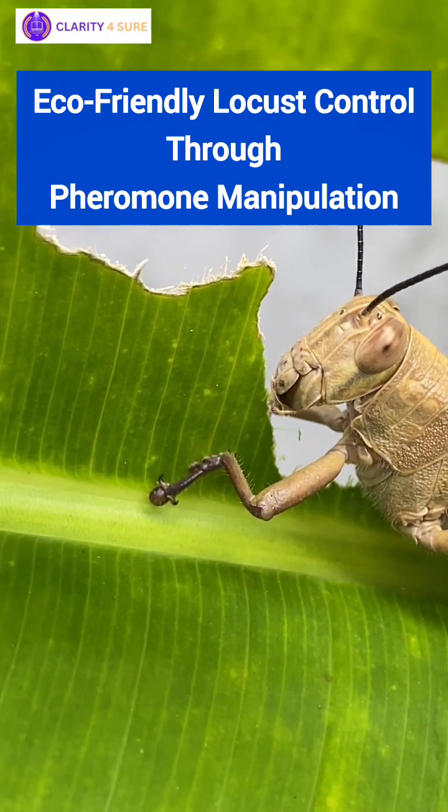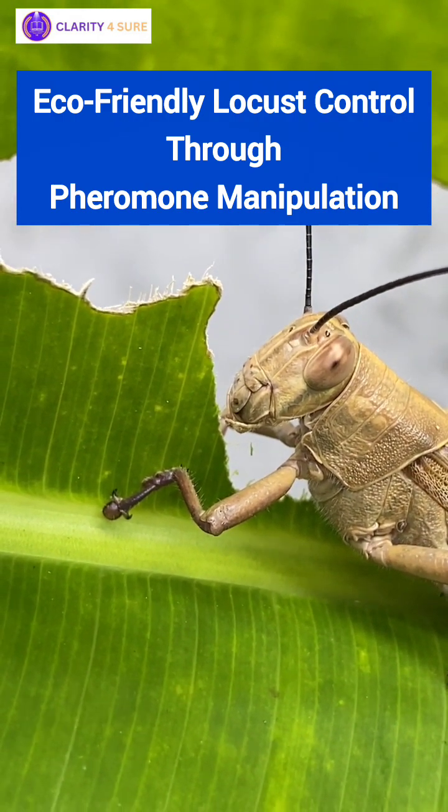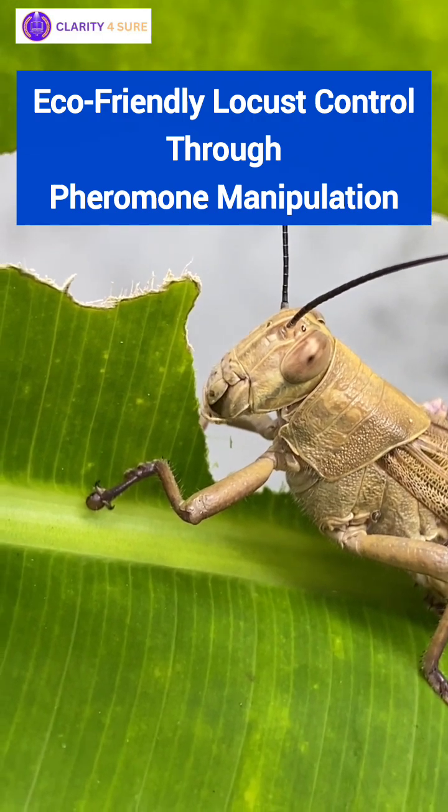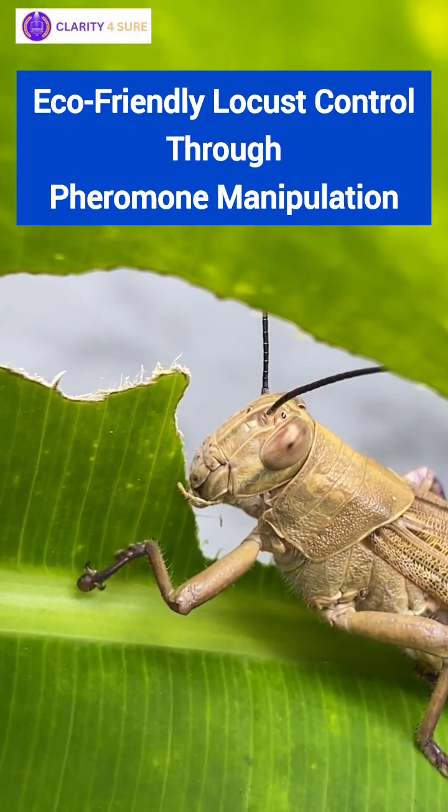Locust swarms are no small threat. In 2019-20, they caused the worst agricultural damage in 25 years, devastating crops across East Africa, Pakistan, and India.